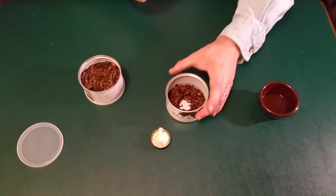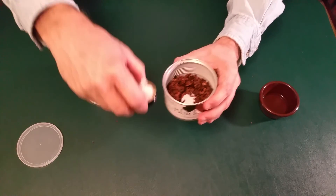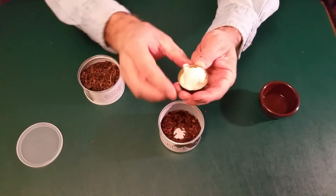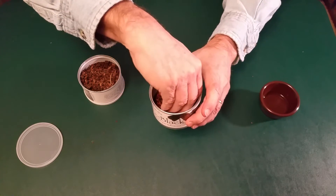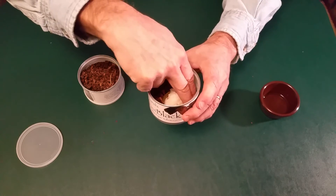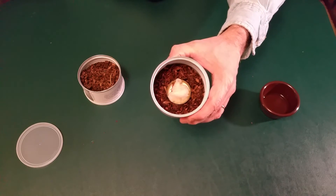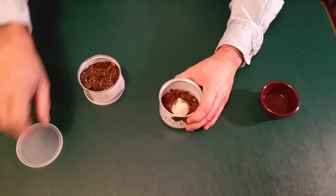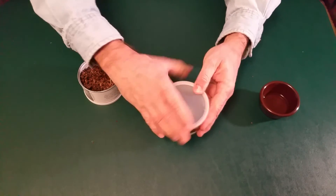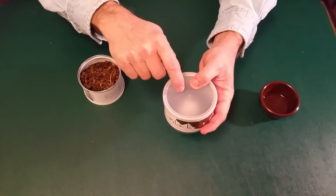Now you want to take your tobacco that you want to rehydrate — make sure it's still got the little hole there. Take your cap, and before you put it in there make sure that there's no water on the outside. Then you want to just set that in the center of your tobacco. Try not to get any tobacco on the cap. After that you want to take your lid and put it on, and make sure to get as much of the air out of the container as you can.